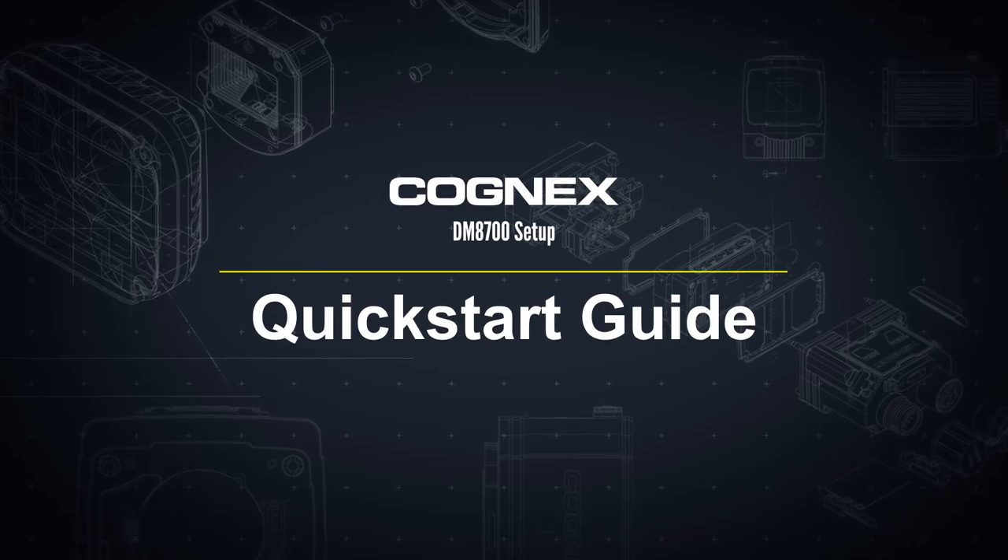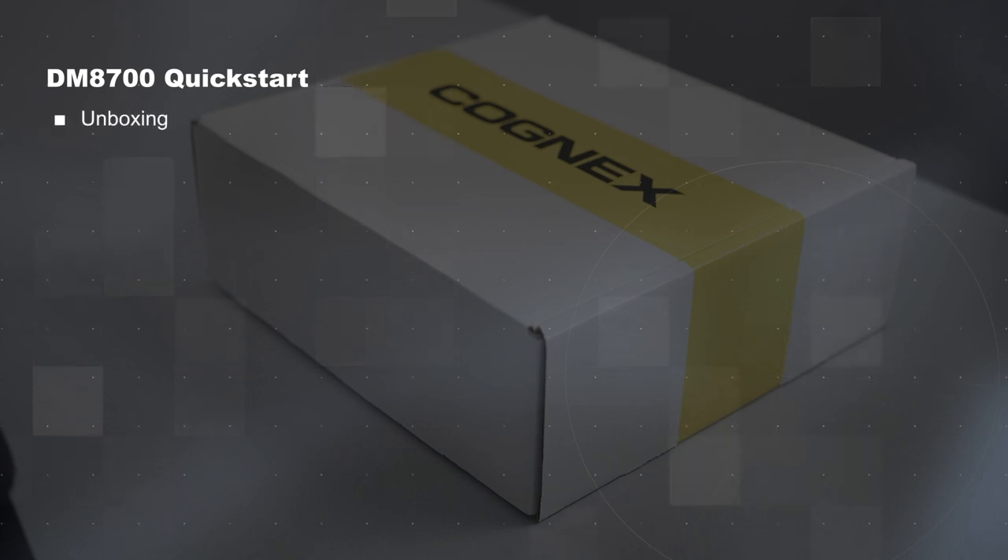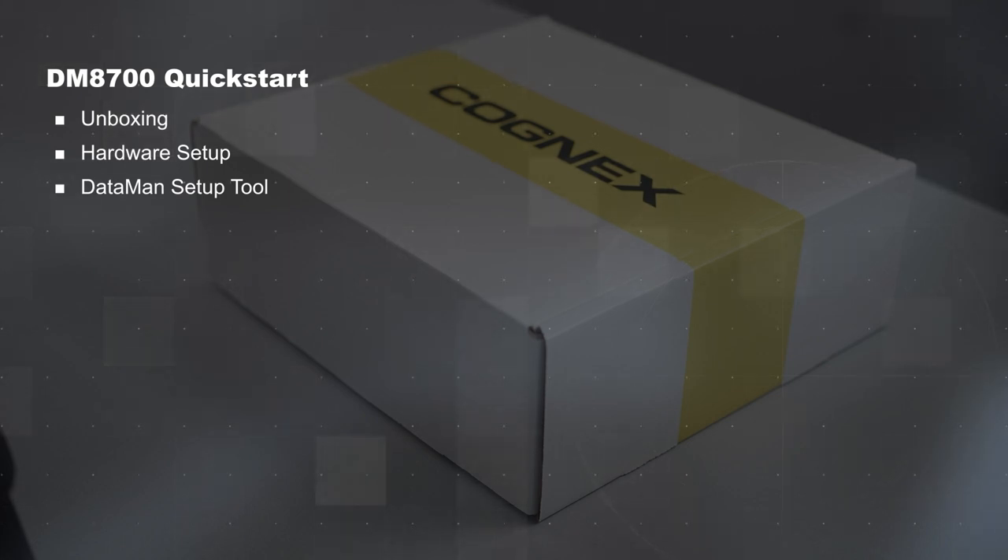Hello and welcome to the Dataman 8700 quick start video. This video will show what to expect when unboxing a Dataman 8700, including how to set up the hardware and connect to the reader using the Dataman setup tool.